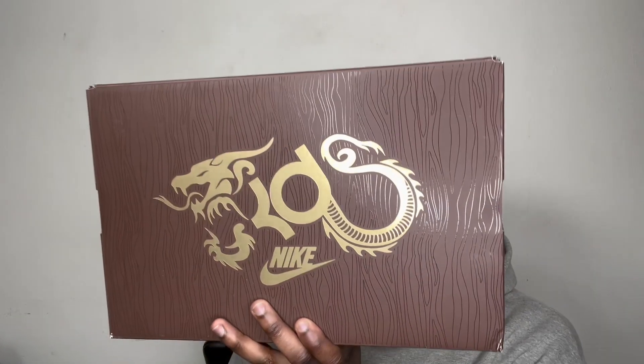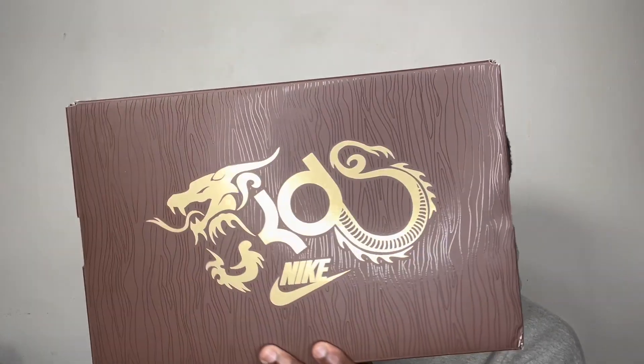Hey everybody, it's your boy Bino and today I got a special shoe for y'all. It's one of my favorites. You already know Kevin Durant of course. But here we have the KD4 Year of the Dragon 2.0s. Now there's an original one that's blue and this one's like almost a wood slash brown.